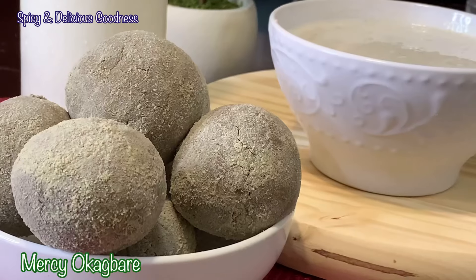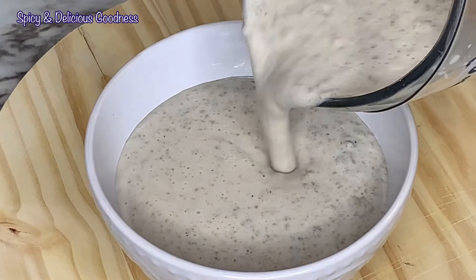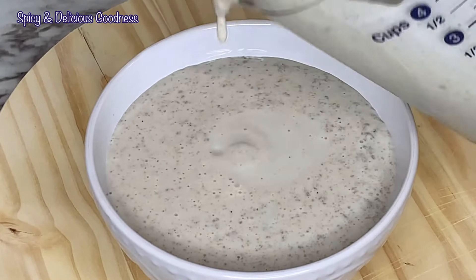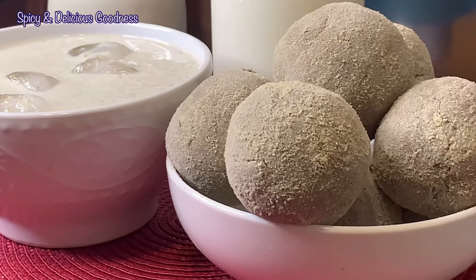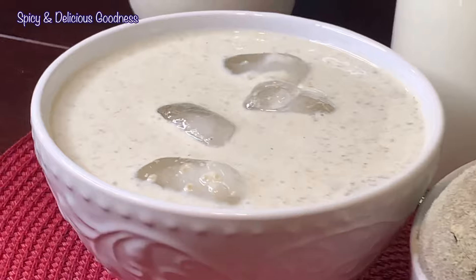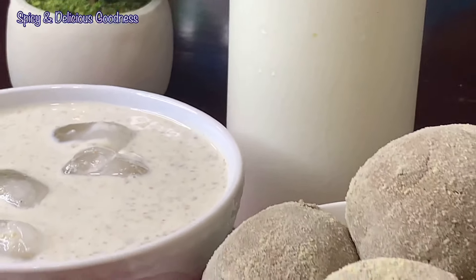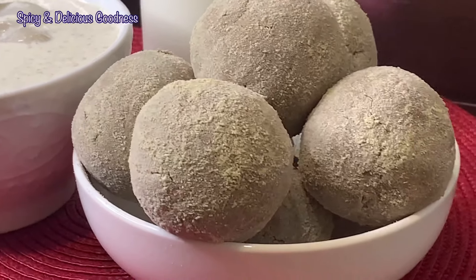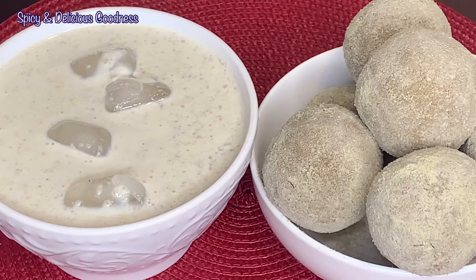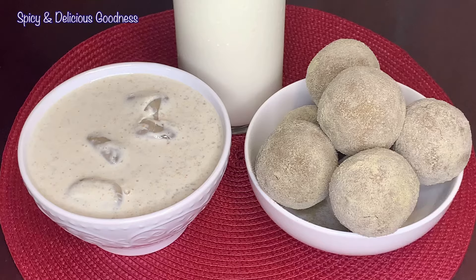Hello everyone, welcome back to my channel. If today is your first time on my channel, welcome! Today I'm gonna show you how to make fura — fula, pura — whichever way you call it. Fura is a popular dish in Nigeria, in the northern part of Nigeria, and Ghana. In case you grew up eating it and you don't know how to make it, let me show you how it is made.